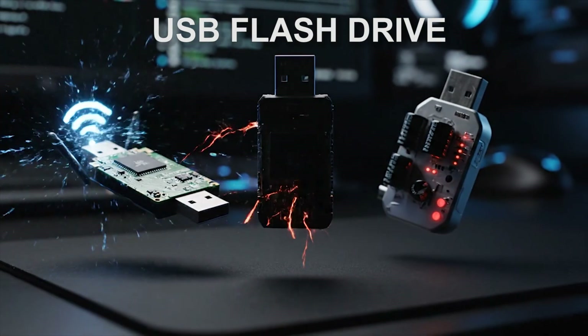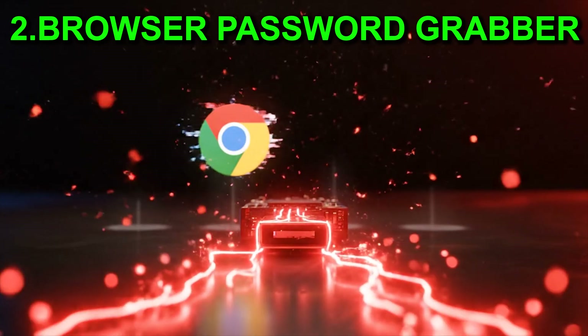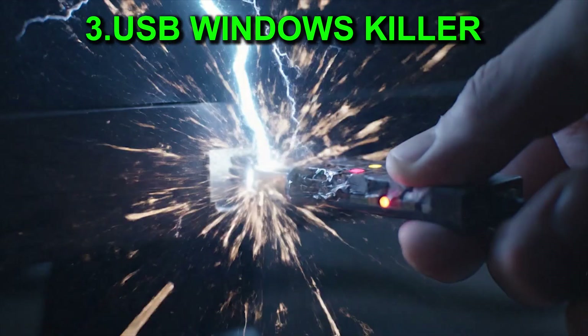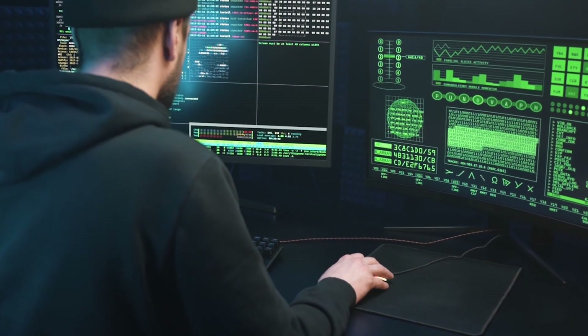This looks like a normal flash drive, but it's not. With this single USB, I can show you three DIY hacking gadgets. One steals Wi-Fi passwords, one grabs browser logins, and one can completely destroy a computer. Same flash drive. Three serious risks. So are you ready to create these beasts in under five minutes?